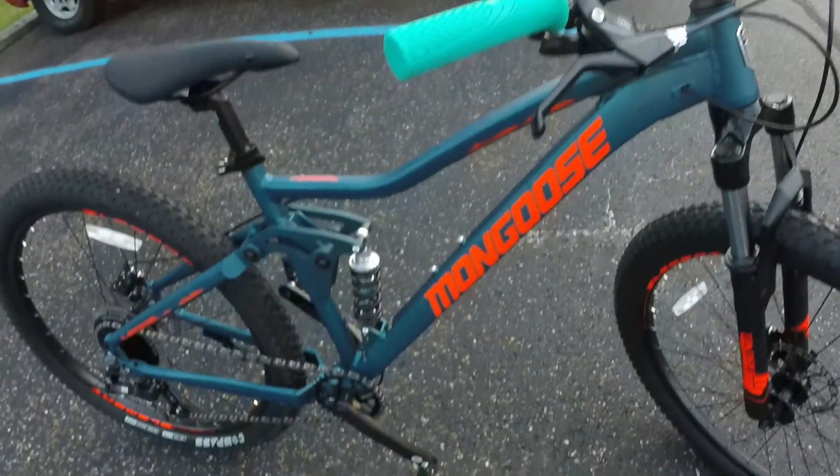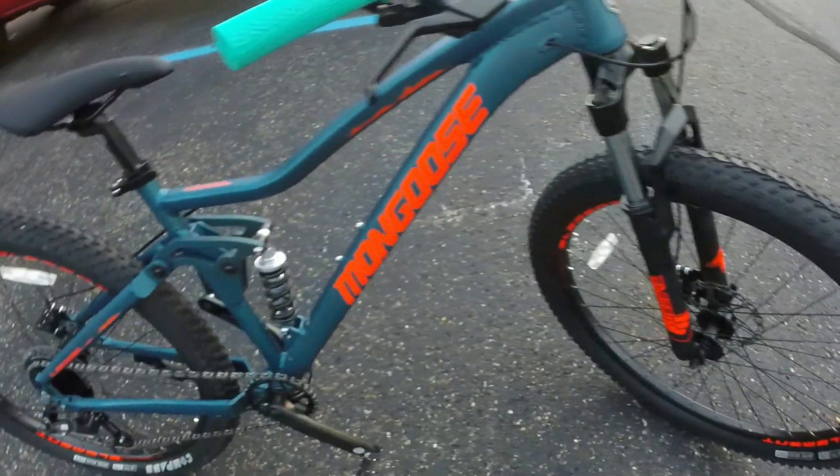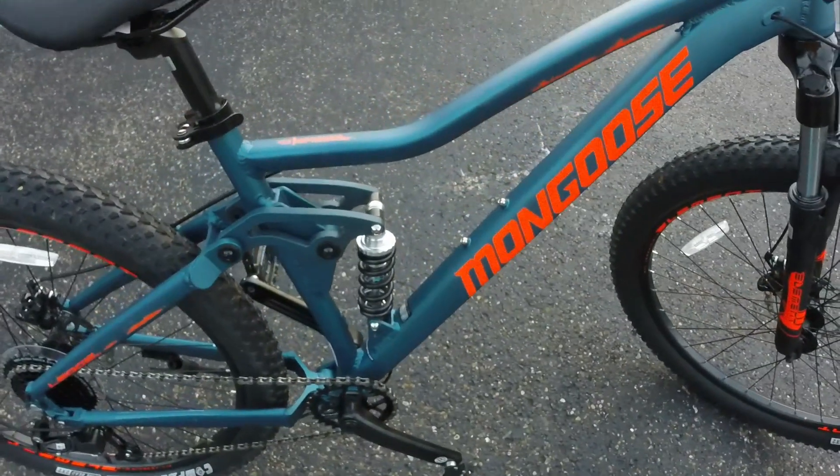We're definitely going to be doing some upgrades shortly. Brakes have got to go. Got to lighten this thing up — it's a pig. Really heavy.